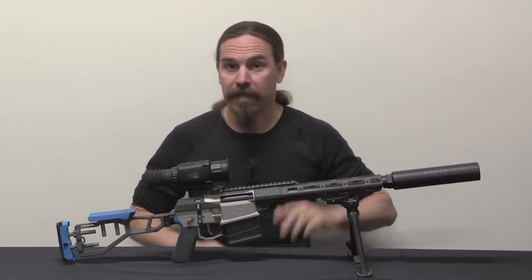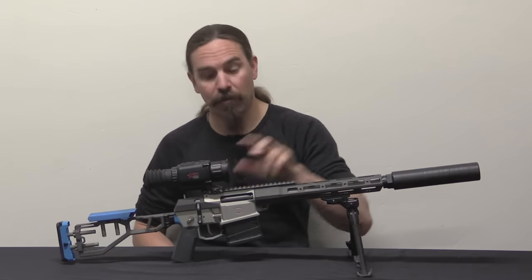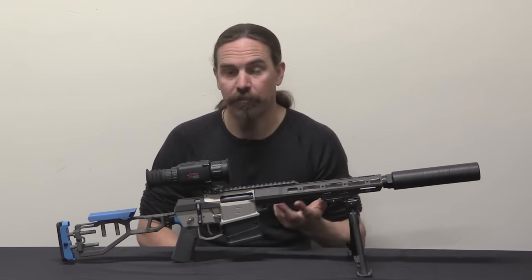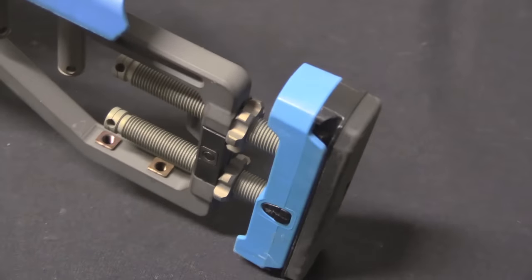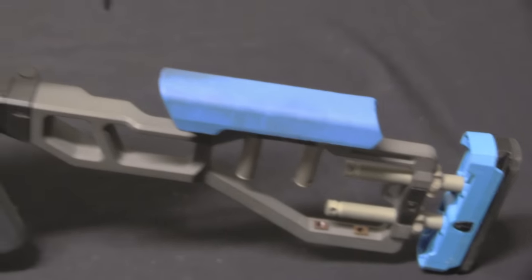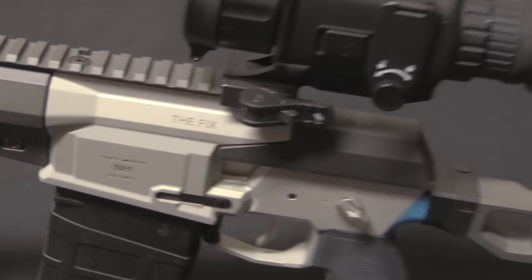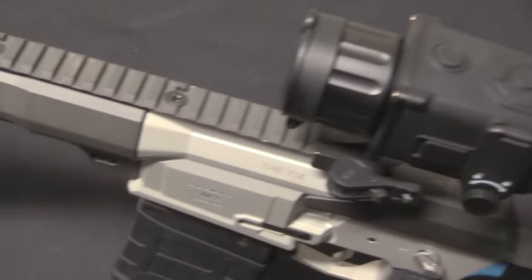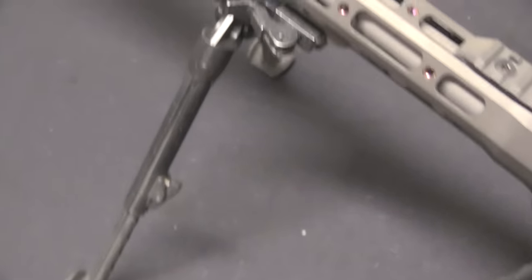The Scout rifle has to be lightweight. Well, the Fix is actually lighter than the Scout. If I take off the suppressor, bipod, and optic, the base rifle in 8.6 with a 12.5 inch barrel — the only barrel length offered in that calibre — weighs in at 5.4 pounds. That is stupidly light. The suppressor's about three quarters of a pound, the bipod's about a quarter pound — this Brugger & Tomit bipod that I really like. The whole gun without the optic is coming in at about 6.5 pounds kitted out and ready to shoot, whatever optic you want to add.